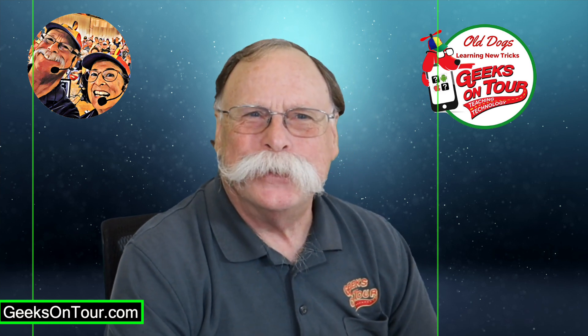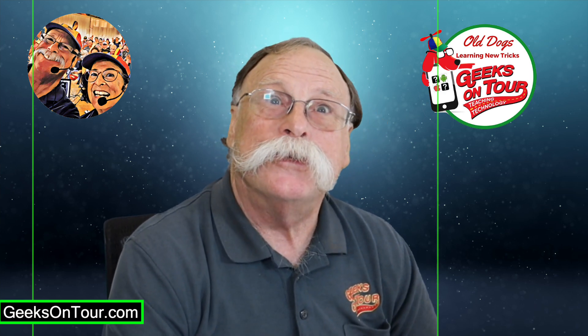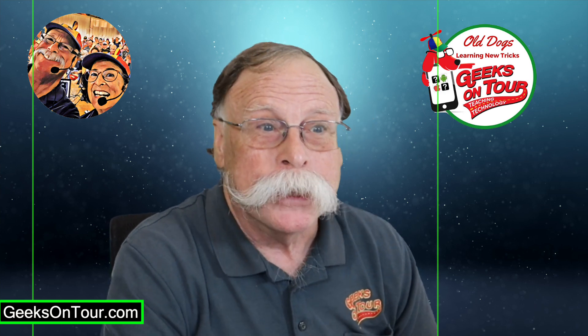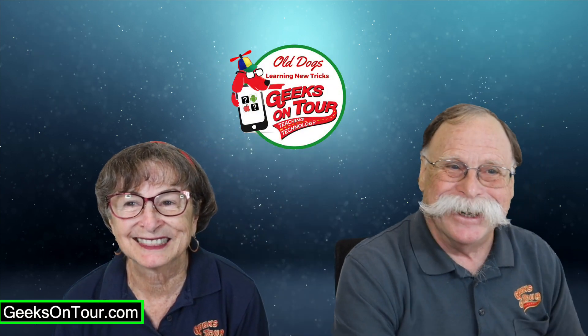Welcome to Fun with Photos. Do you take pictures with your phone? Do you have questions about using all those camera settings? And how do you manage your lifetime of photos so you can find and share your favorite memories? I'm Jim, and together with my wife Chris, we are Geeks on Tour.